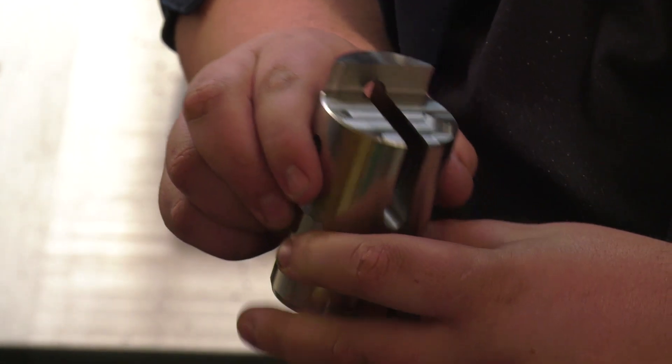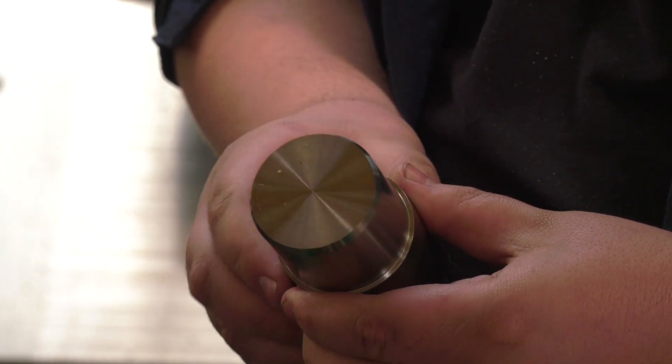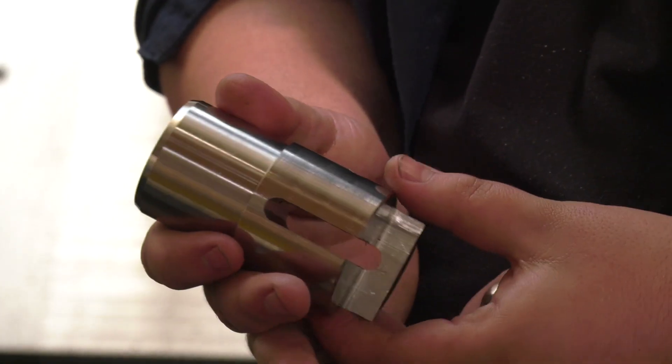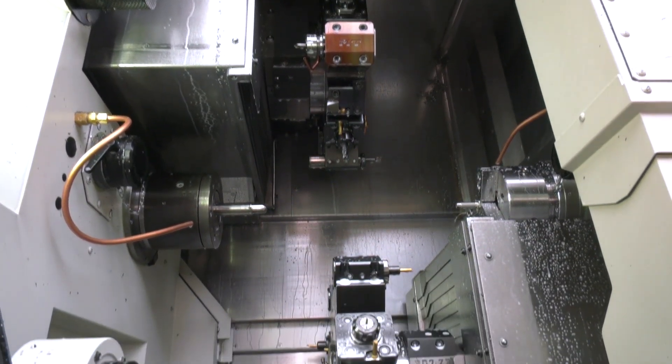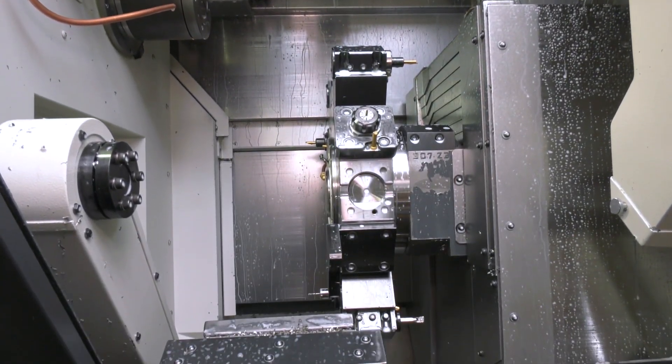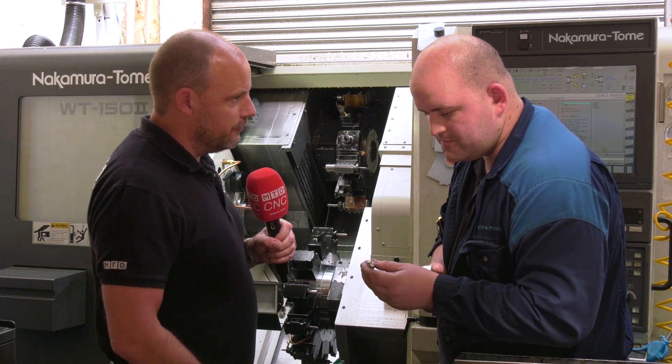It can mill any prismatic shape in any material really, and the runtime is fast on this machine as well, even on materials like 303 stainless. Because it's a bigger, heavier machine you get better finishes and bigger depth of cut. Here's another part as well — you've put this machine through its paces.